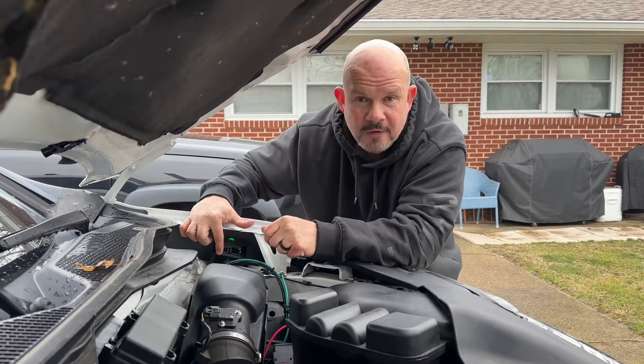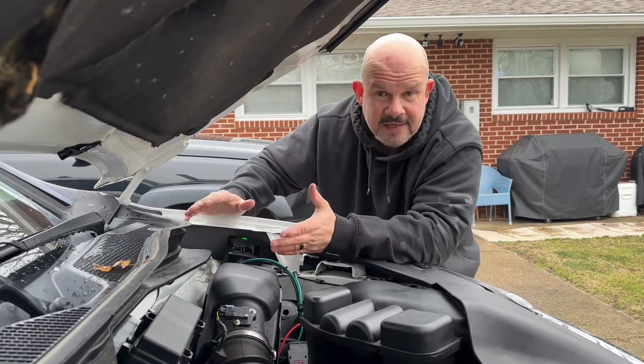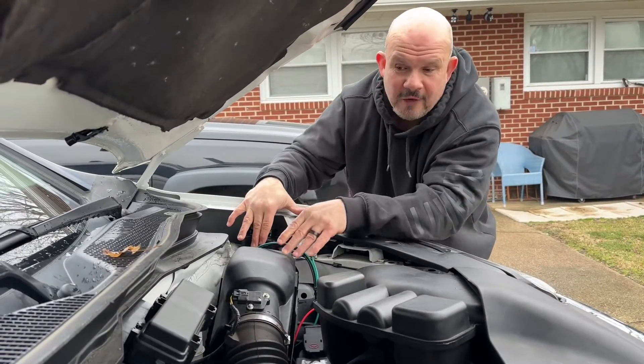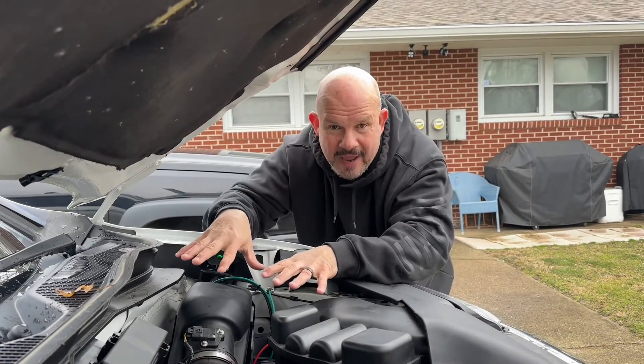I even wrote the manufacturer and asked them some pointed questions. Is it fully waterproof? He said yes. Is it going to short my battery out if it gets wet? He said no, and he described what takes place inside the box.